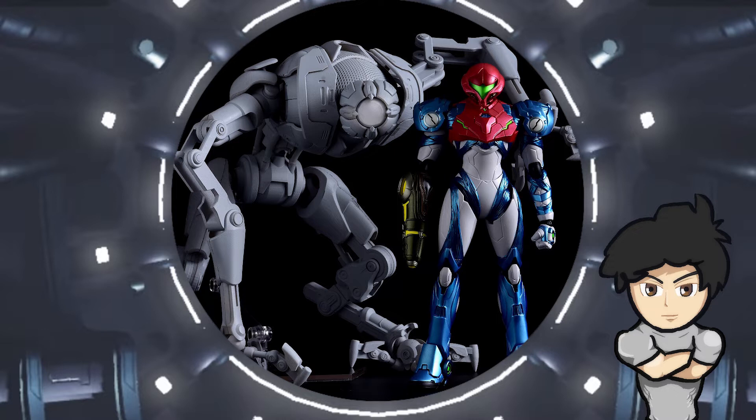If you do plan to snag yourself one of these, you might want to keep your eyes out for the Emmy Figma that is coming out at a later date as well. To get yourself one, you can either pre-order them online to get it delivered, or go to one of the official affiliated stores on Good Smile Company's website. I have a direct link below for those who want to look into their country.